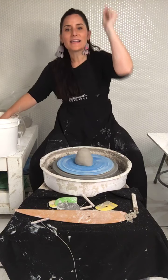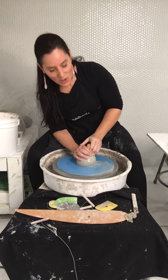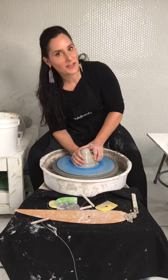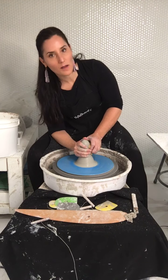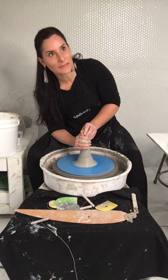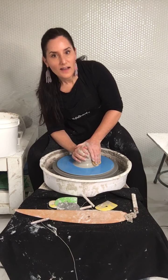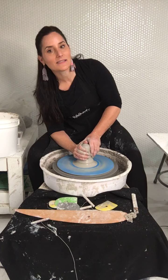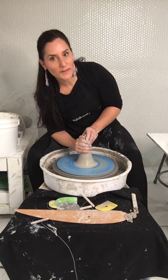'I just took my first throwing class last week.' How exciting — the first throwing class! So many questions about how that went. Were you able to center? Did you make a bowl? Did you make a cylinder? First pottery class is so exciting. And yes — let the dead bugs go; just ignore them because they will burn out, and if you try to get them, you're going to add texture you don't want.